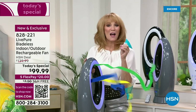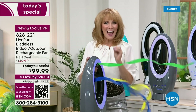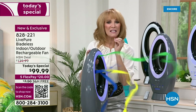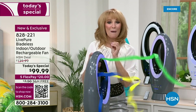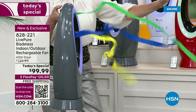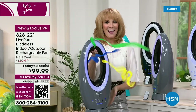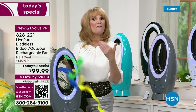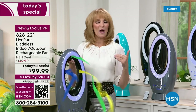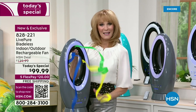For the first time, Live Pure, with their beautiful silhouette that has been a customer pick, now has the same fan with a lithium-ion battery that gives you up to 19 hours of power on four choices of settings. You can see how strong this stream is, and it is a bladeless fan.